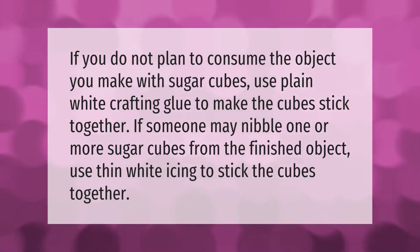If you do not plan to consume the object you make with sugar cubes, use plain white crafting glue to make the cubes stick together. If someone may nibble one or more sugar cubes from the finished object, use thin white icing to stick the cubes together.